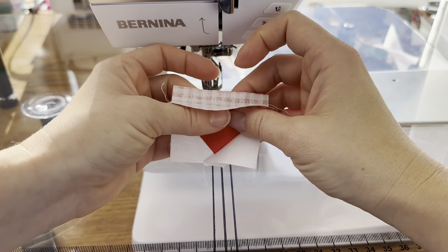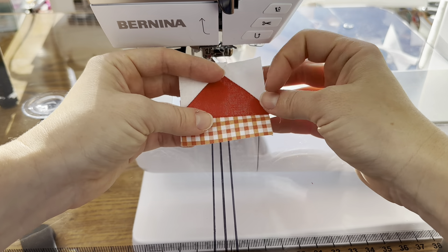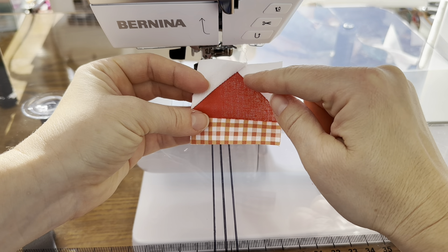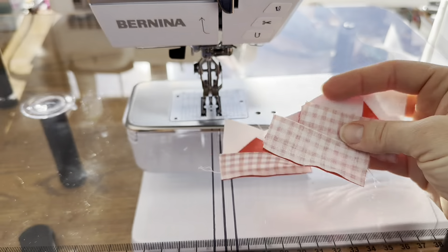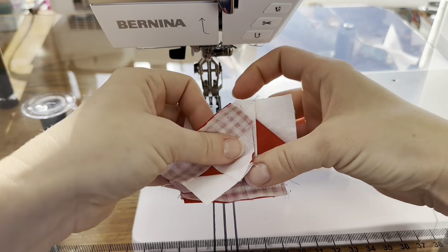This piece is only an inch, so when finished, only a half inch of it will be showing. This is what our unit looks like now — we have the top point, which is the point of our flower, and then the inner portion. We need four of these. I have my other three made, and we'll set these all aside and work on a different section.